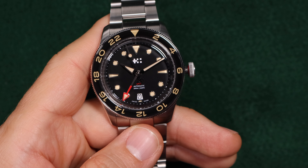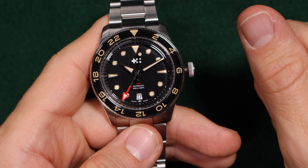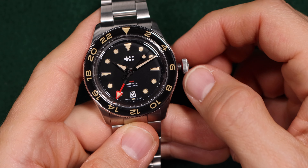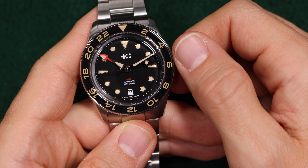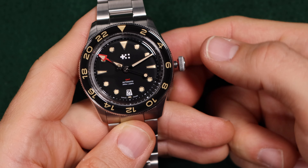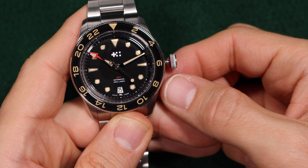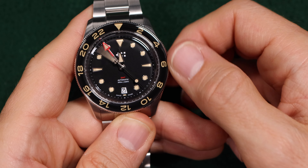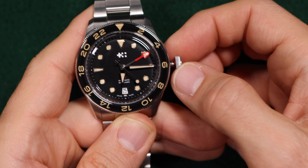Now let's talk about the functionality and features of the 330 movement. When the crown is unscrewed, you do have hand wind capabilities. When you pull the crown out to the first position, if you rotate clockwise, you will progress the GMT hand forward by one hour increments. If you rotate counterclockwise, you will progress the date forward by one day increments. If we pull out to the second position, you will see the second hand stops, so we do have hacking, and you can just set the time like you normally would. The GMT hand rotates in conjunction with the time that you are setting.